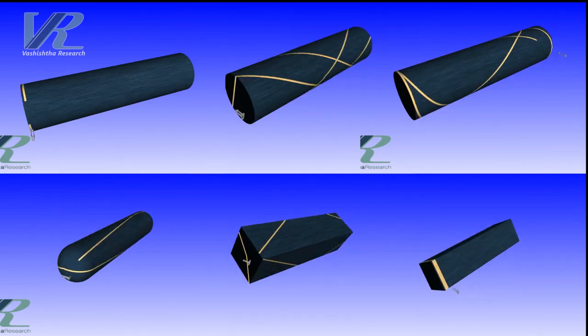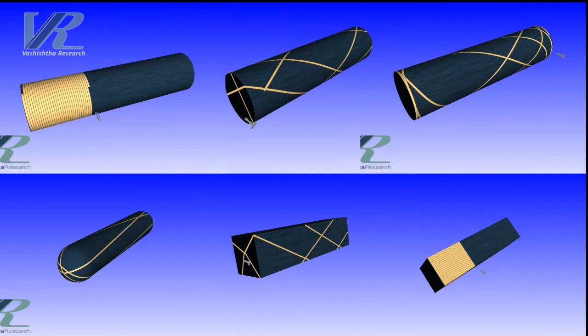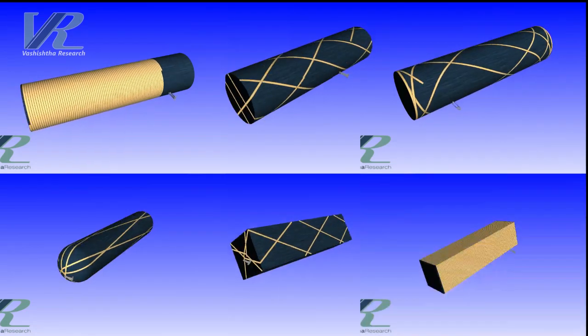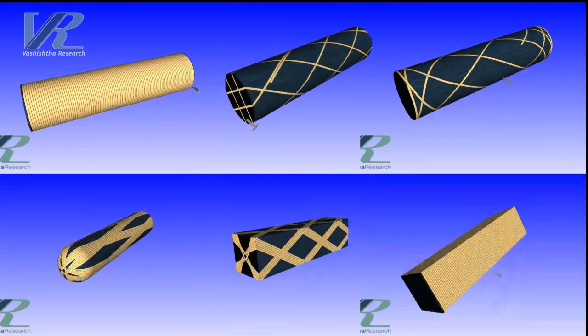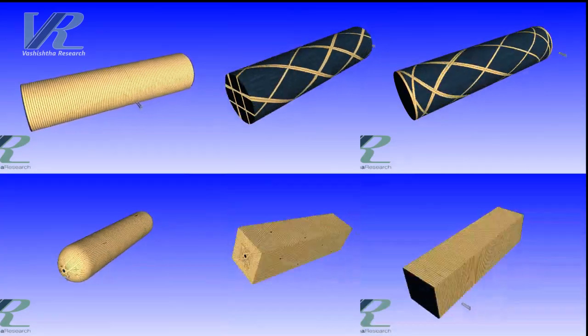You can wind both hoop and helical winding patterns, with support for polar and non-polar windings, and options for setting the pattern number, skip index, and other winding parameters.